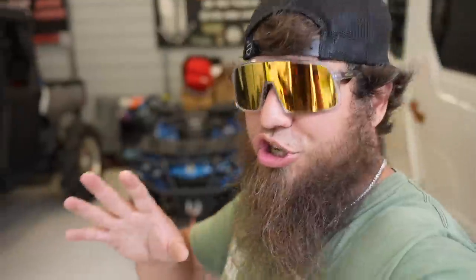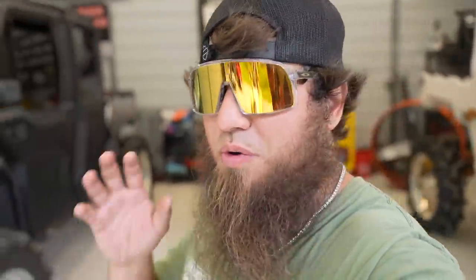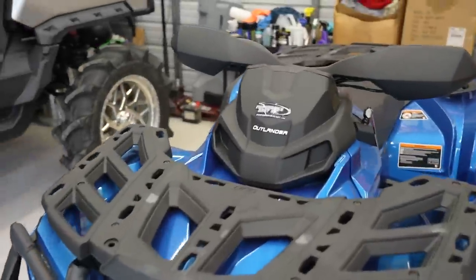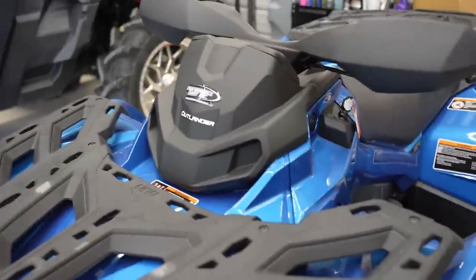We haven't got all our parts in just yet. That big tall box over there is actually a new exhaust for this blue Outlander. We threw a poll up about what exhaust to run — about everything we have has RJWC or Empire exhaust on it, so I wanted to change it up. We used to have HMF exhaust on Black Gate, and that is exactly what we went with — HMF exhaust for the blue Outlander. We're going to have it tuned and flashed by Mr. RPM.